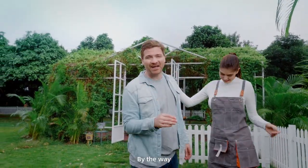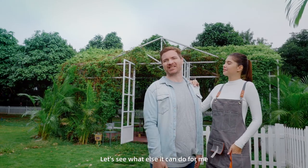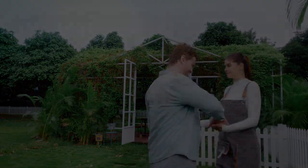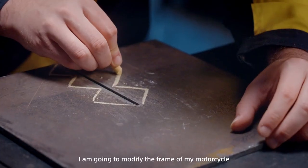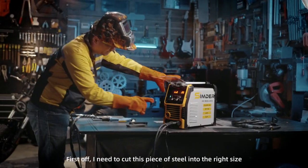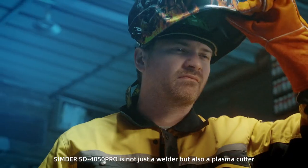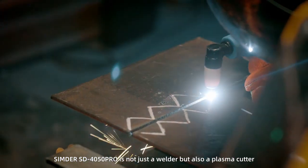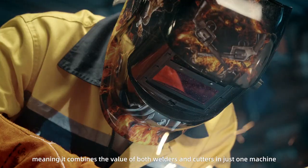I also use this welder to modify my motorcycle. I'm going to modify the frame of my motorcycle. First off, I need to cut this piece of steel into the right size. The Cinder SD4050 Pro is not just a welder, but also a plasma cutter, meaning it combines the value of both welders and cutters in just one machine.